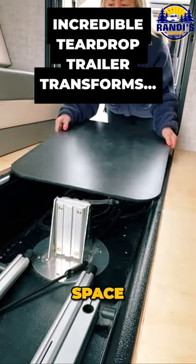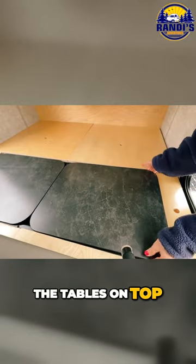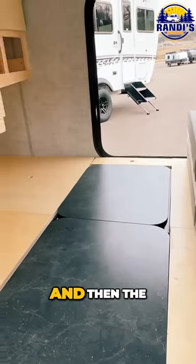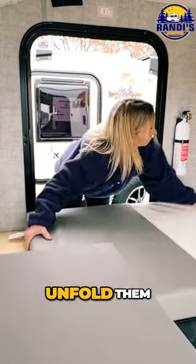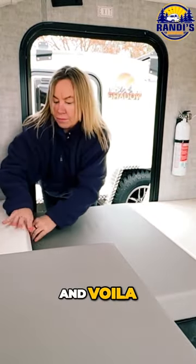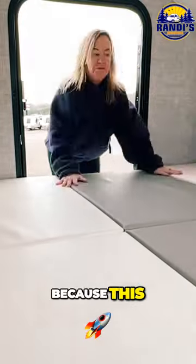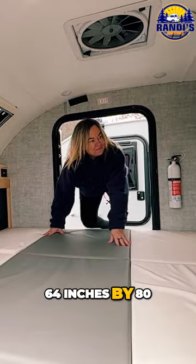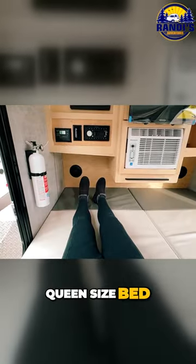Now let's transform the space into a sleeping area. To do that, we just place the tables on top of the drop floor, then the cushions are tri-folded so you just unfold them, and voila — you've got enough space for two people and a dog. This space is 64 inches by 80 inches, which is just a little bit bigger than a regular queen size bed.